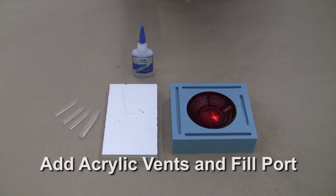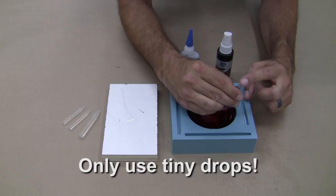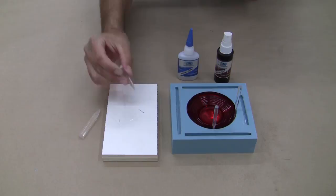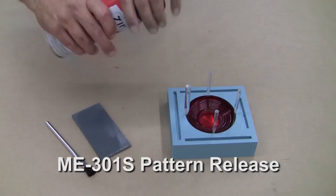Now it's time to add our acrylic vent posts and fill port. These will allow us to have pre-molded-in vents and a place to insert our fill funnel. This is a much cleaner method than cutting in vents and fill ports after the mold is done. We lightly dip the point of the acrylic dowel into CA glue and place it onto the desired location — after a few seconds it stays in place. The strategy for placing vents and the fill port is to fill from the low point and vent to the high points. We'll also be tilting the mold to achieve a high and low point.